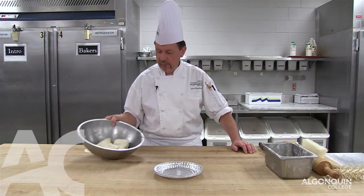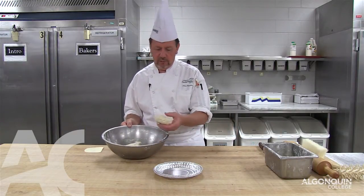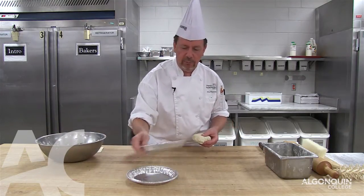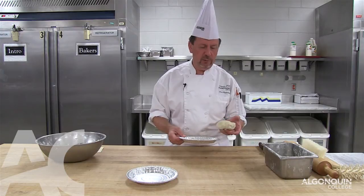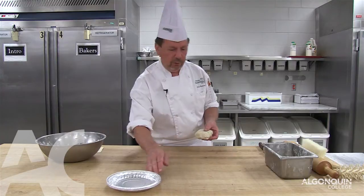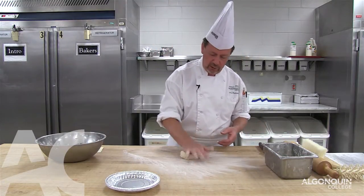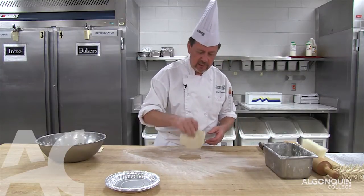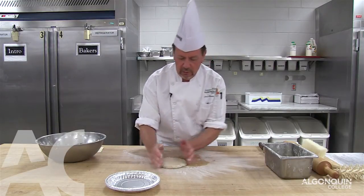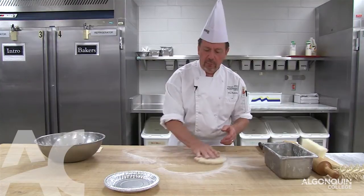Now we're lining the pie shells with the pie dough, which has set — it's been sitting for about 20 minutes. We're going to line an 8-inch pie shell, for which you need approximately 180 to 200 grams of pie dough. To prevent the pie dough from sticking, we put a very thin layer of flour on the table. Since the form we're shaping is round, we're going to start the pie dough in a round shape — just enough flour that the pie dough slides.